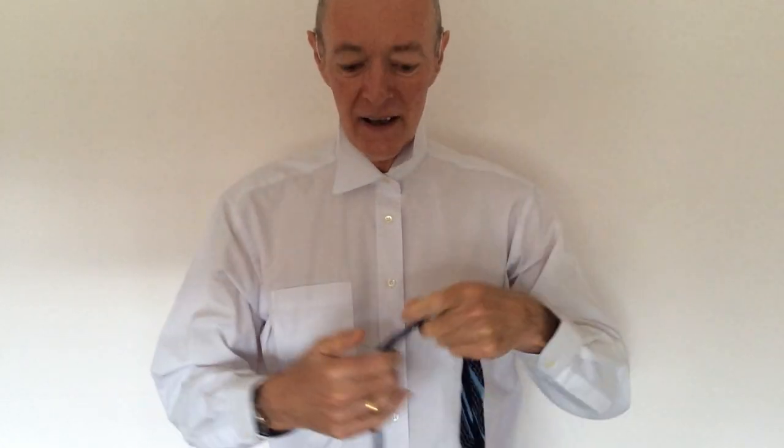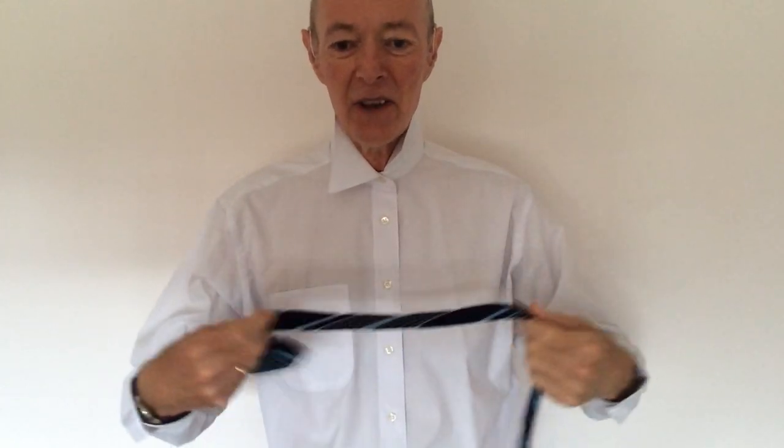So we've got our tie, we've got our dress shirt on, and we're going to fasten the top button, turn the collar up, and with tie in hand, here we go.